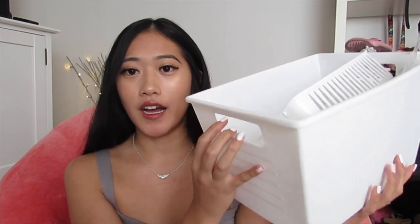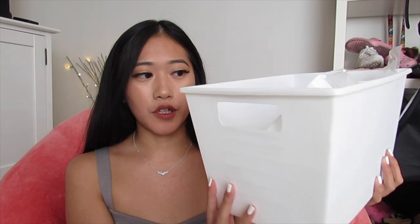Another item all teachers need are these dry erase plastic locker bins. I have one with me right now in white to match my classroom. These are really nice for storing library books — very common for classroom libraries. They're dry erase so you can write on them and erase easily, and they are only a dollar, making them super affordable.